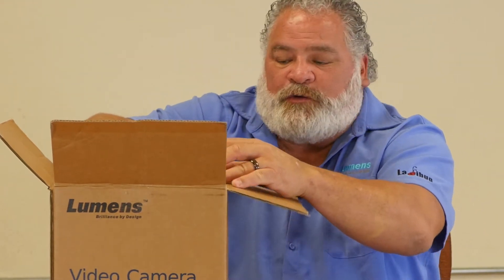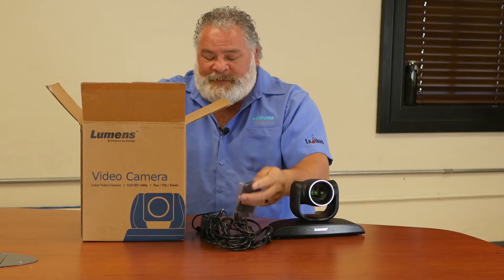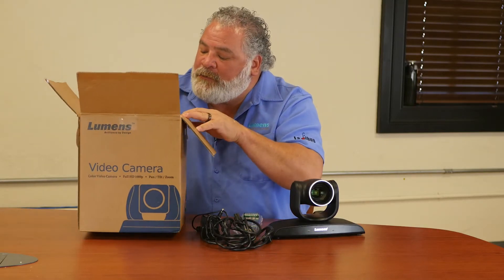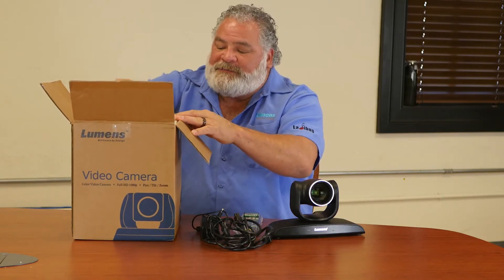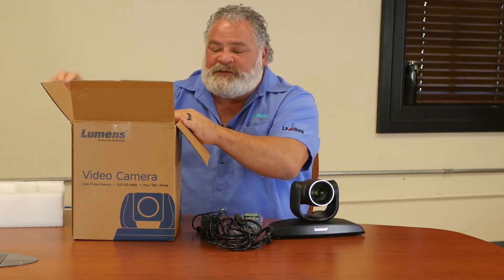Additionally, you have a remote control. The remote control also comes with a set of batteries. And then there are also some of the Phoenix adapters. Those Phoenix adapters are what you use to connect and control your extended connections for control.